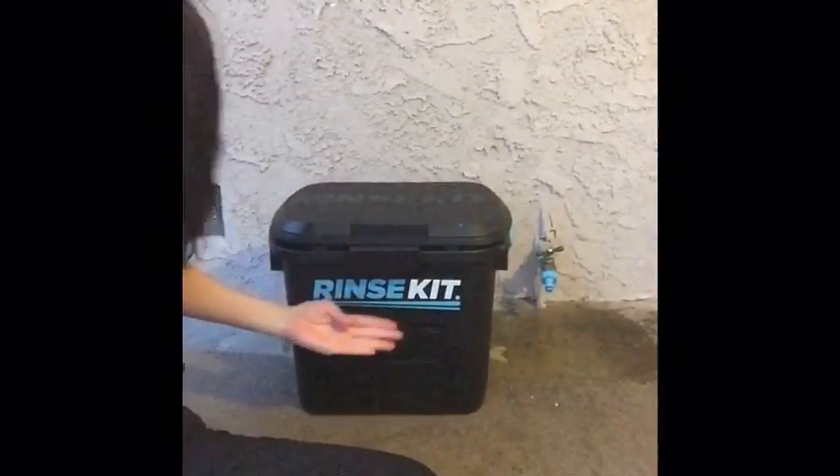Hi guys, my name is Ani and I am Duke and Duchess's mommy. Today we are going to do a big dog product review on a product that's not necessarily just for dogs but is so perfect to have, especially for summer. It is called the RinseKit, and at $89.95 it is a must-have.